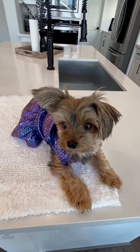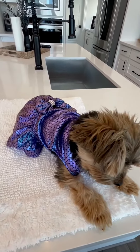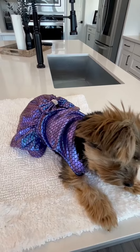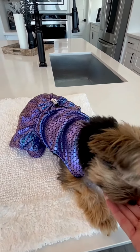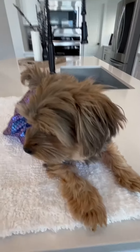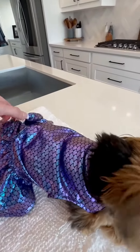Hi folks, this is Heather and today I'm here with my little Yorkie Sadie and we're here to tell you about this darling mermaid costume. We will show you some of its features and hopefully this will help you make your decision. Sadie is a five and a half pound Yorkie and she is wearing the small size dress here.